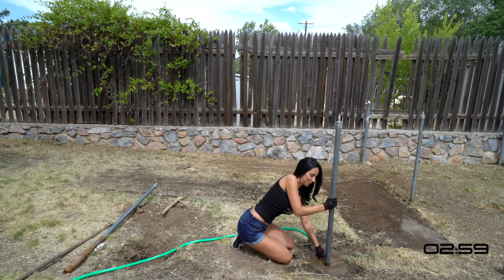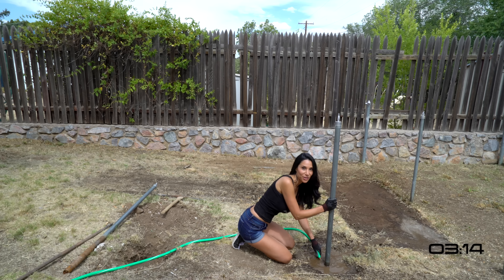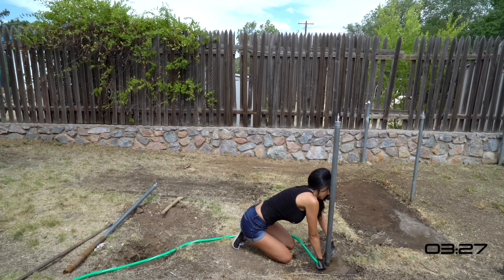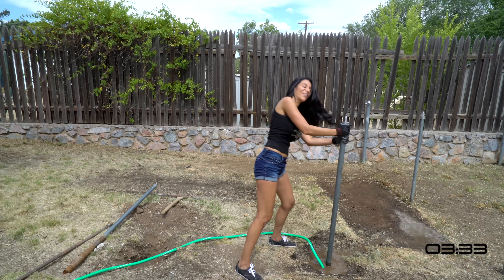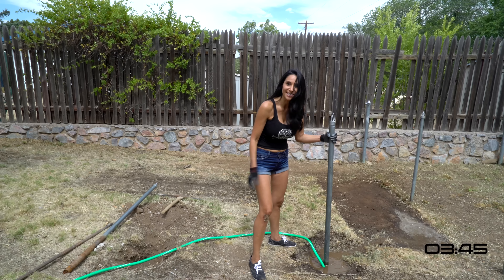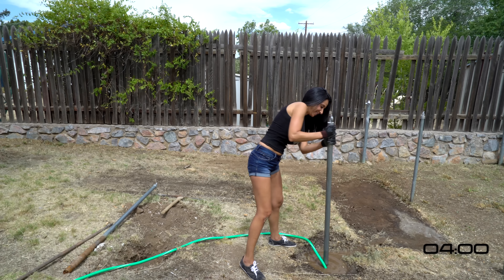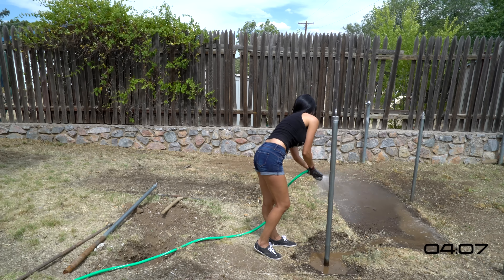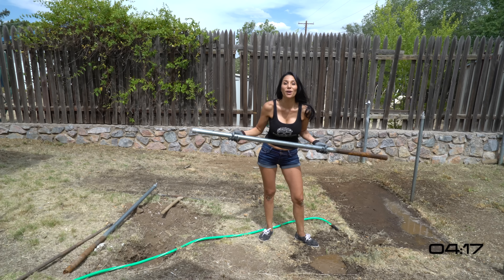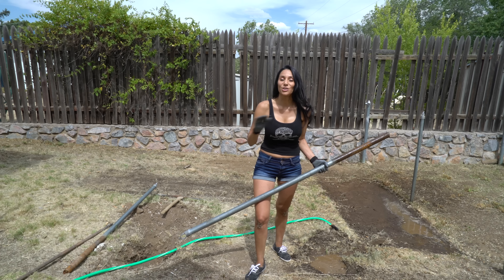I can't believe I ever did it the other way. I can't believe it's loose in like three minutes — that sucker's about to come out. That came out in like four minutes. Four minutes compared to 25. That is super simple.